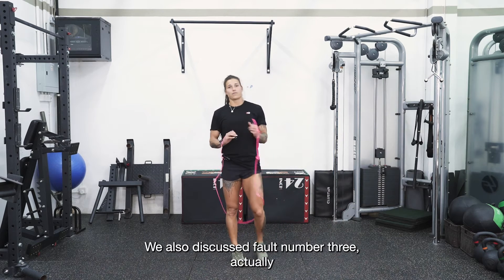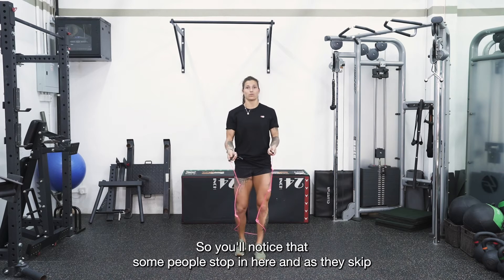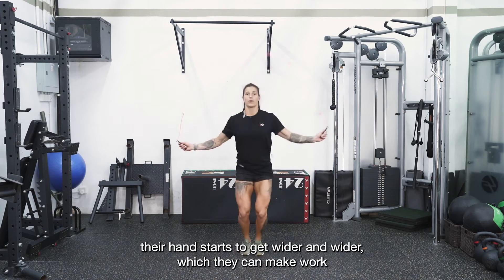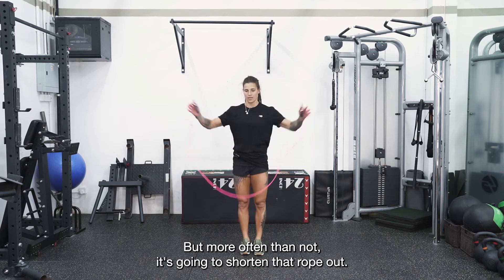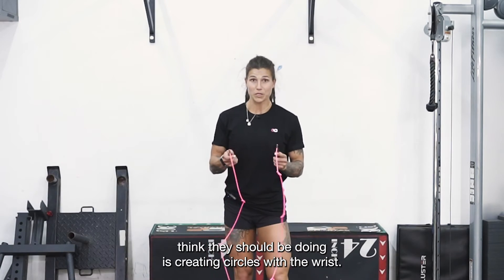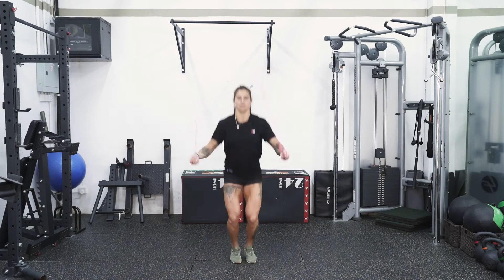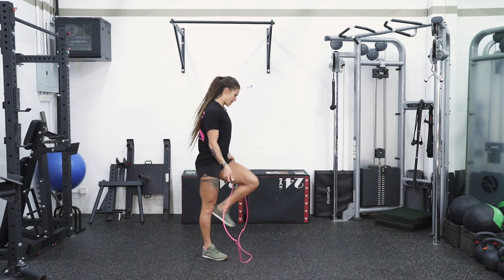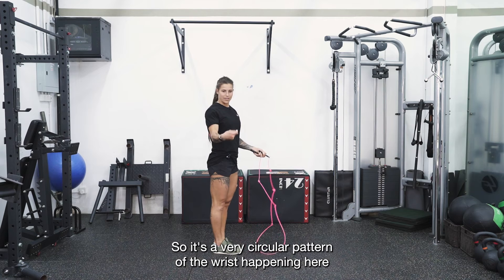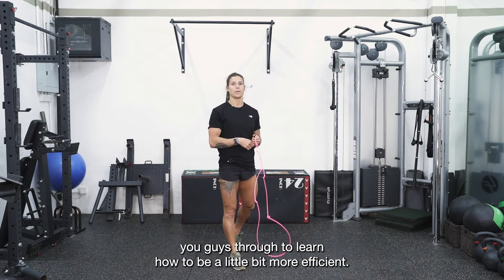We also discussed fault number three in part two, which was our hands drifting out. You'll notice that some people start in here, and as they skip, their hands start to get wider and wider. They can make it work if they're coordinated, but more often than not it's going to shorten that rope out. The final fault, which a lot of people actually think they should be doing, is creating circles with the wrist — instead of what I'm about to take you guys through to be a little bit more efficient.